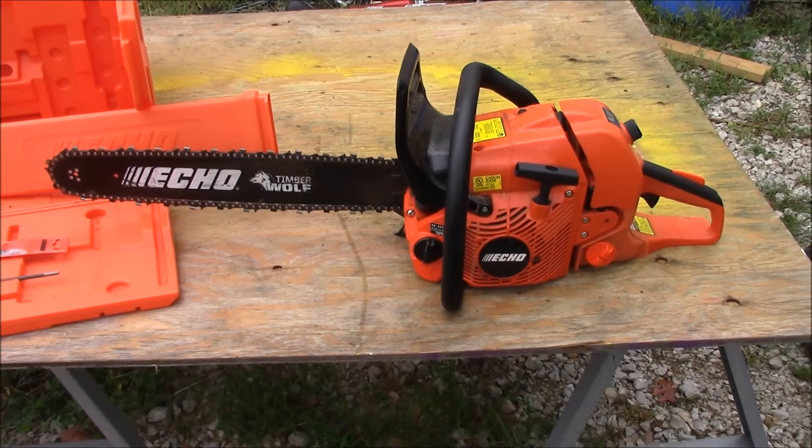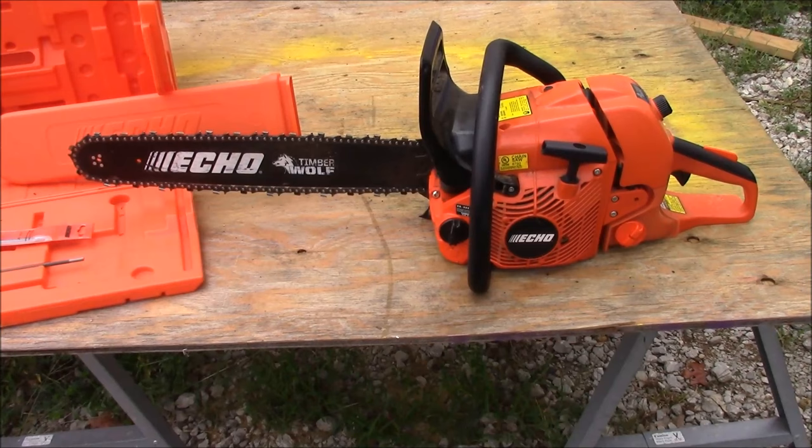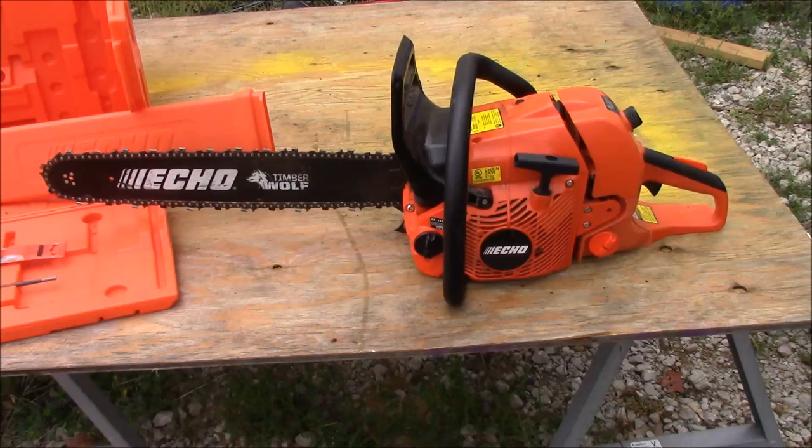Shalom YouTube. Hey guys, it's Fletch. Welcome back. Today we're going to be looking at the Echo CS-590, otherwise known as the Timber Wolf. Stick around, we'll be right back.